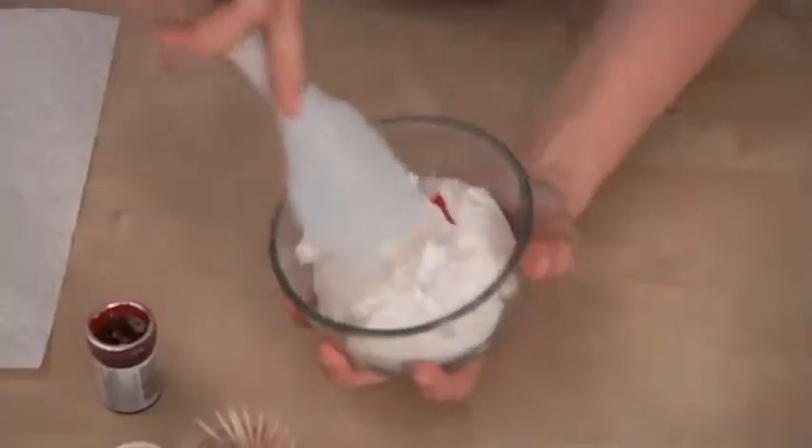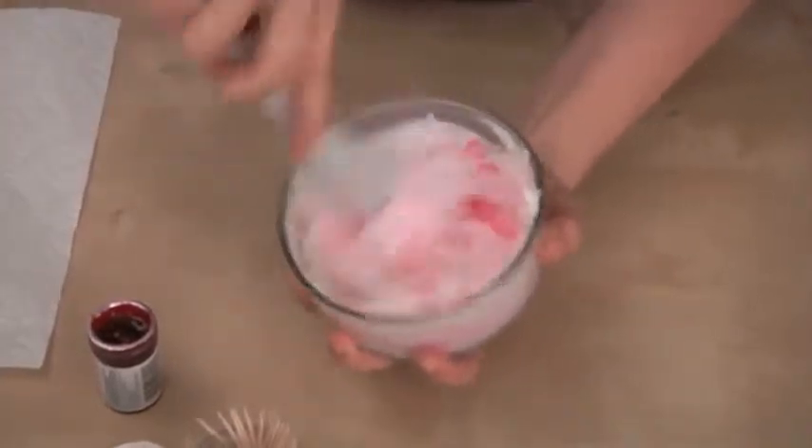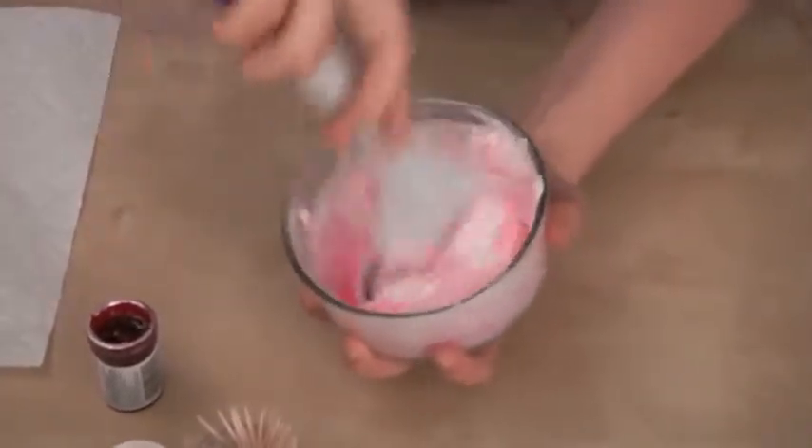I'm just going to take my spatula and mix in my color, and as you can see, almost immediately the color starts to evenly distribute in my buttercream.